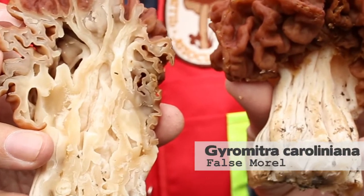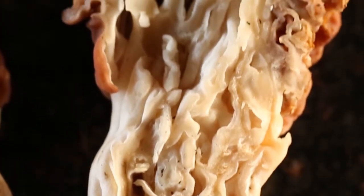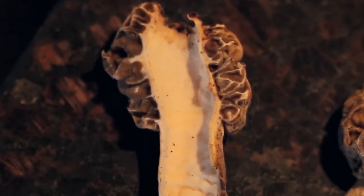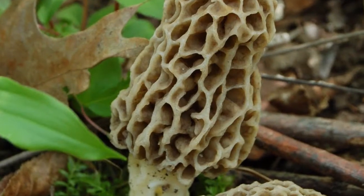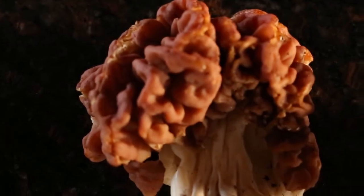There are some chambers and convolutions but no nice clean hollow chamber. You can compare the false morel with the true morel and see the difference on the inside. On the outside, the morel has a more regular pitted head versus these convolutions.